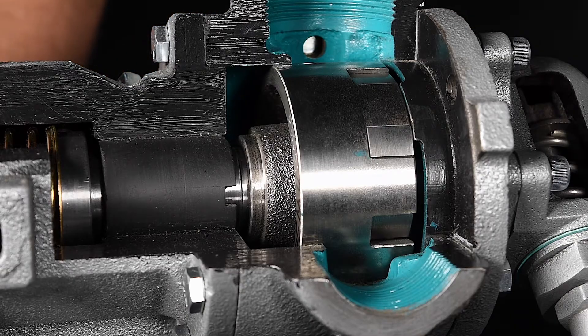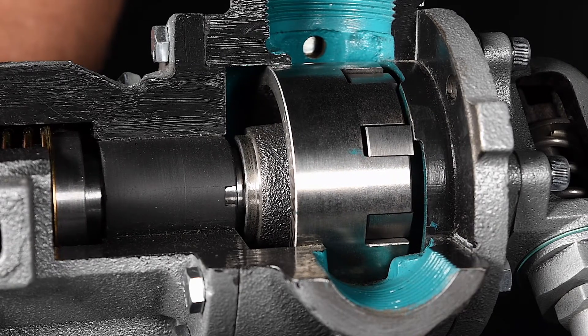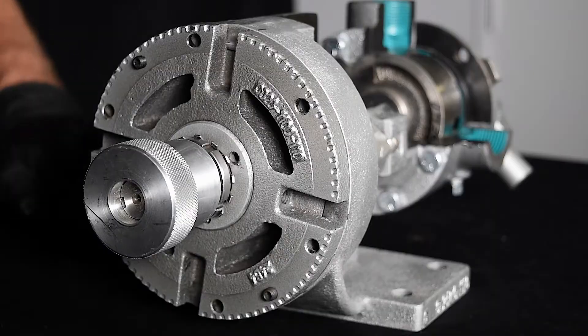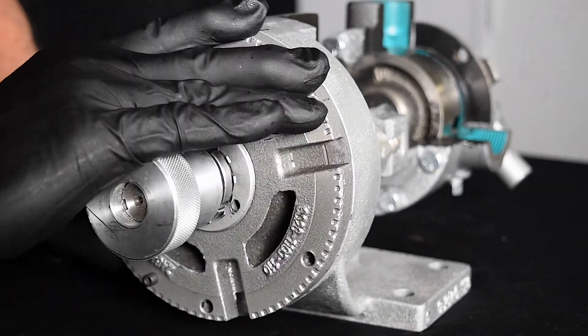The required end clearance dimension depends on the temperature and viscosity of the fluid being pumped, as well as the material of construction and size of the pump. End clearance can also be adjusted as the pump wears over time. End clearance is adjusted by rotating the bearing housing at the shaft end of the pump.